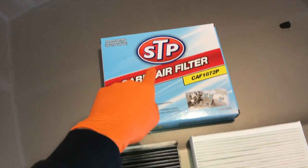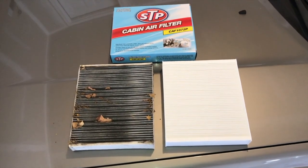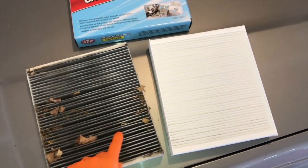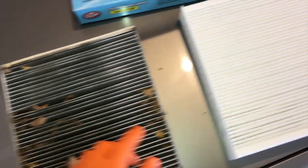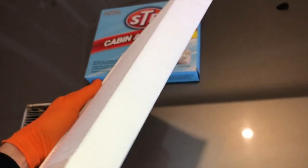Here is the actual part number — STP cabin air filter. Can you tell which one is the old one and which is the new one? Old and nasty versus new. Notice the design — it has the arrow and 'GM' on one side; the back side is completely bare. This portion closest to the engine is the bare side. The side with the lettering and arrow is closest to the inside passenger seat. You want to insert this properly with the arrows facing down.